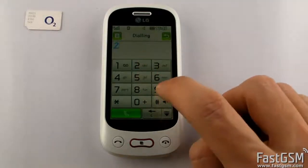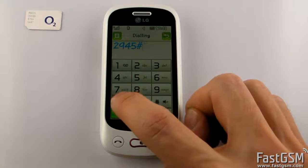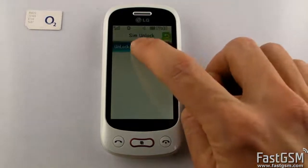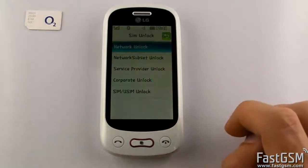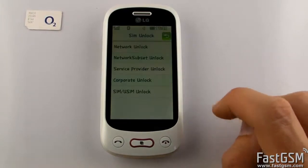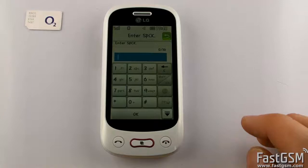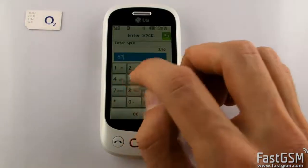Type 2945 hash star 350 hash on the phone keypad. The SIM unlock screen will show up. Select Unlock USIM Network Lock and type your unique unlock code, then press OK. If you get 'not available' when you select network unlock, you need to select Service Provider Unlock instead and type the service provider unlock code.